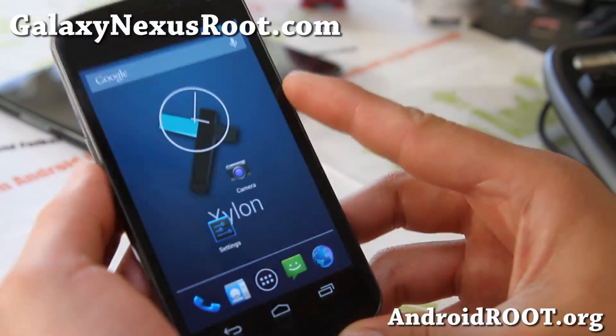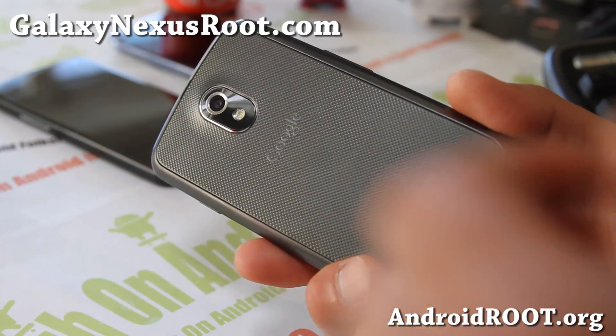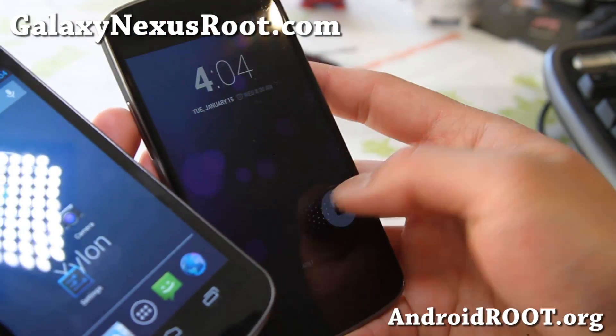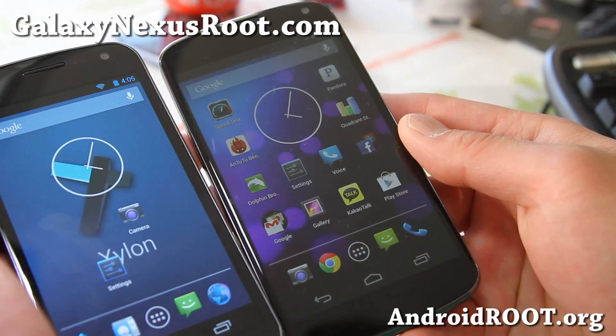Check it out and let me know what you think. If you have a Galaxy Nexus, don't forget to sign up for my email list at galaxynexusroot.com. I'm also starting a new site for the Nexus 4. One thing I've noticed is the display is a lot more shiny — LG makes it.